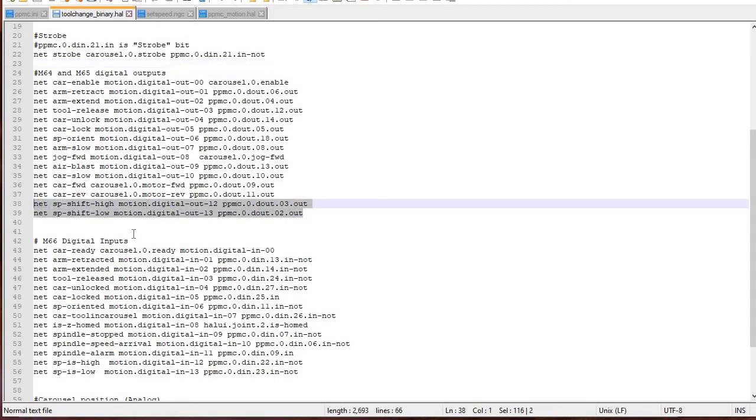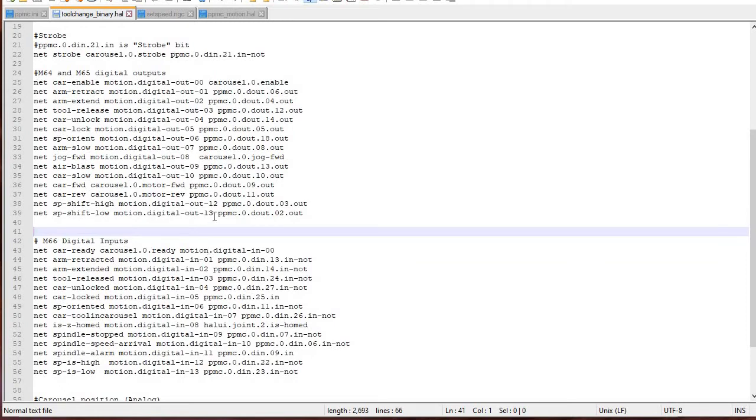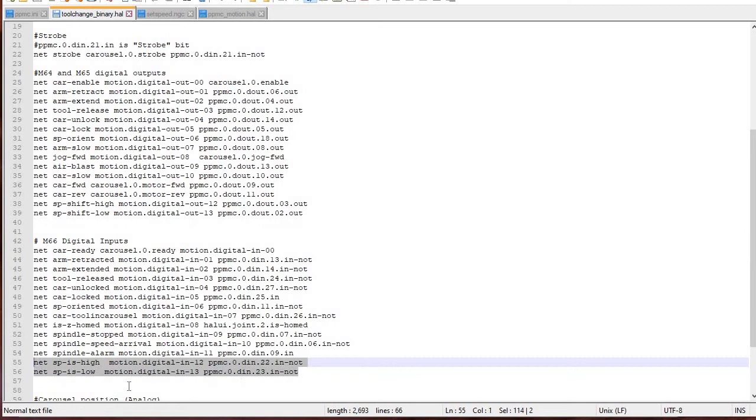Here are my spindle-shift-high and spindle-shift-low signals. PPMC D-out O2 and O3 are the two outputs for spindle speed high and spindle speed low, and those map to motion digital out 12 and 13. So when I do an M64 P13 or P12, I hit one of these. For the inputs for the sensors, DN22 and DN23 map to spindle-is-high and spindle-is-low in motion digital. So an M66 P12 or P13 will read those two signals.